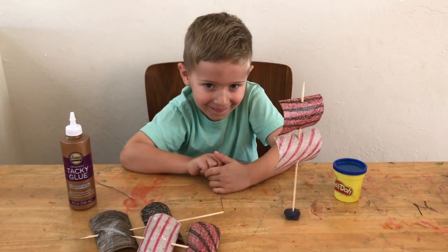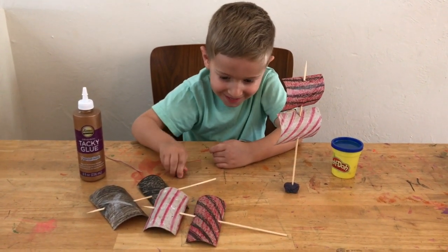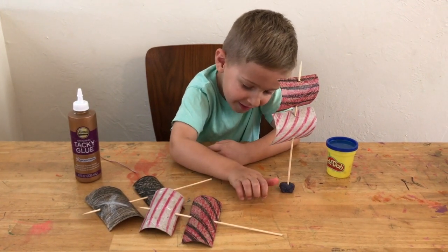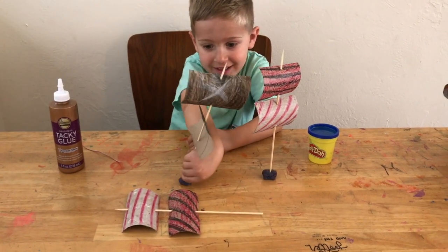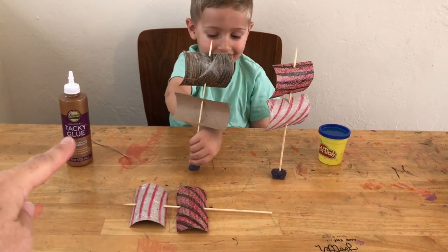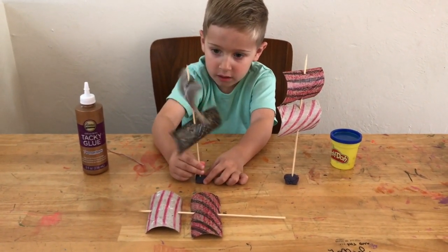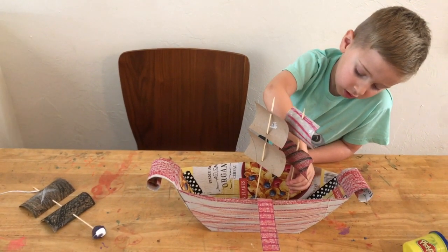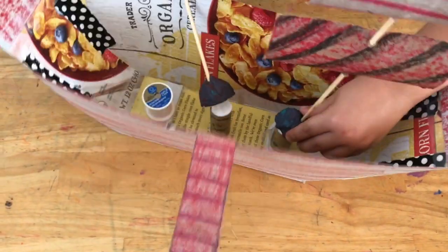There's a secret behind your hands — is it a pirate treasure? No. Is it maybe Play-Doh to put your sails in? No? Awesome. Then we're going to use our tacky glue to glue these into the bottom of our pirate ship. It turns out that our skewers were a little short, so we glued in some things to give us some height.